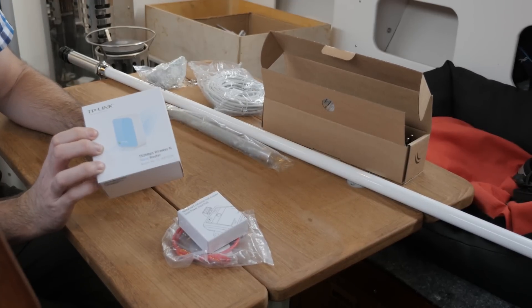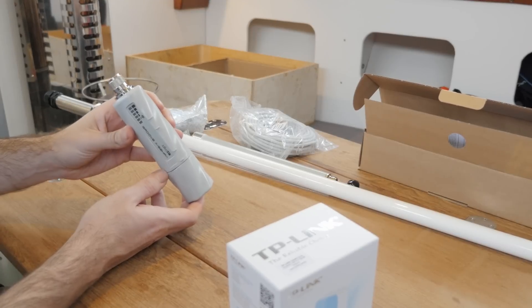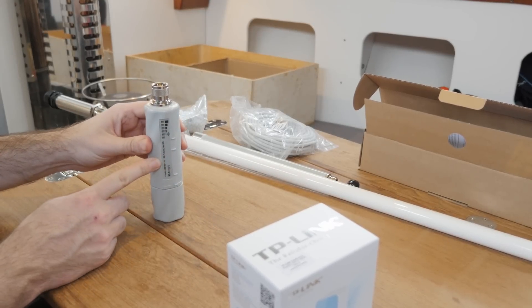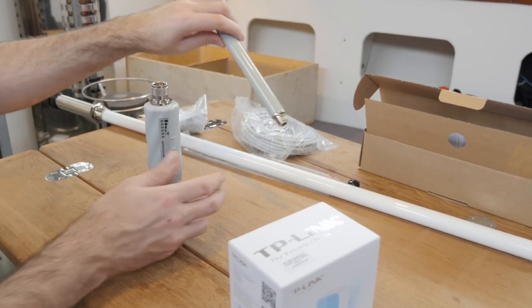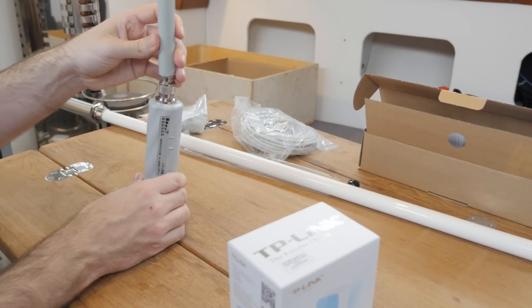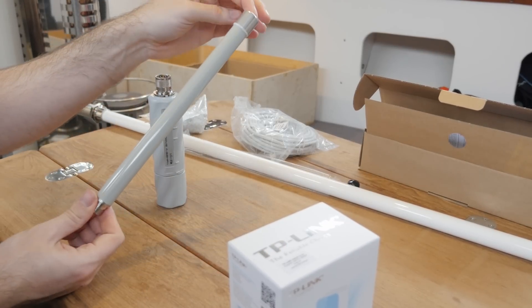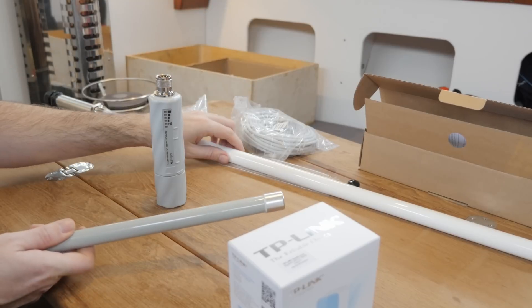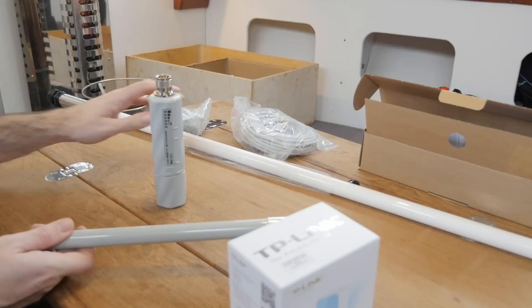I call the Groove 52 HPM the heart of the system for a reason — this is what we'll use to actually connect to any Wi-Fi networks ashore. One of the neat things about the Groove is that the antenna mounts directly on top of it. This 6 dB omnidirectional antenna was included with the Groove and I'll start out using this, since I don't really have anywhere to mount the larger one.